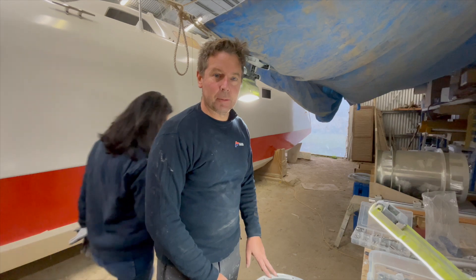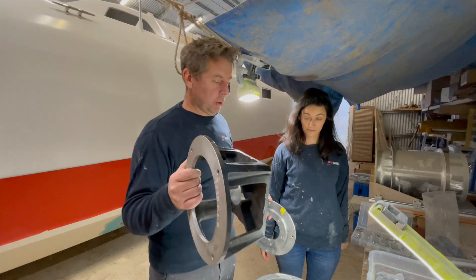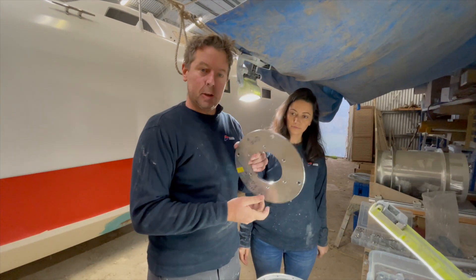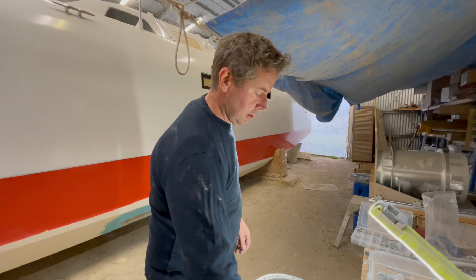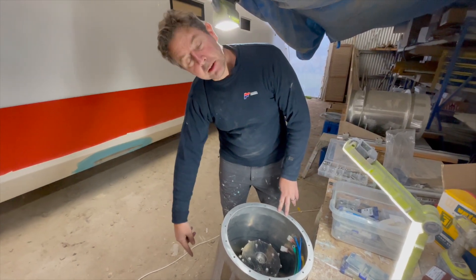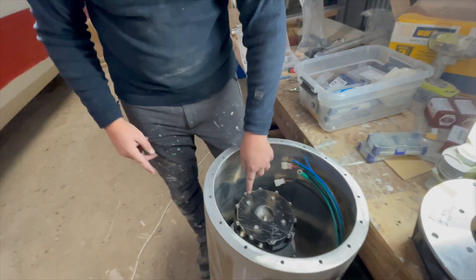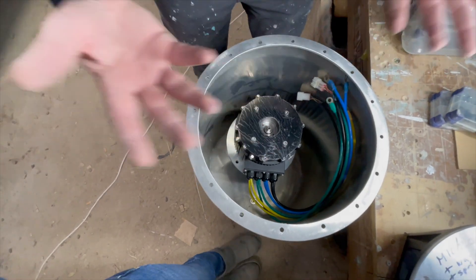A little update on the motor situation. So we have a machined motor mount — made it flat on the bottom, flat on the top — and a motor adapter that fits that bracket and the motor. After some fiddling, we now have the propeller, tube, drive leg, adapter, adapter, and motor all sitting nicely where their final position should be.